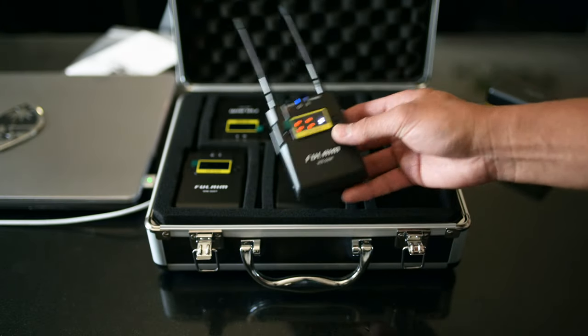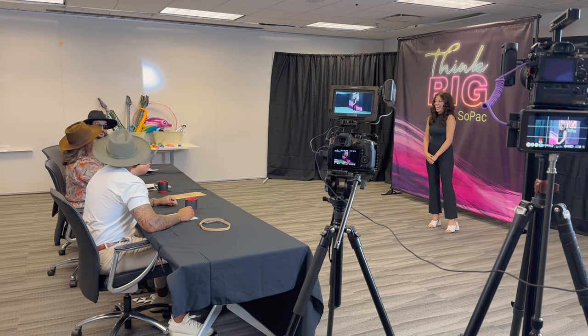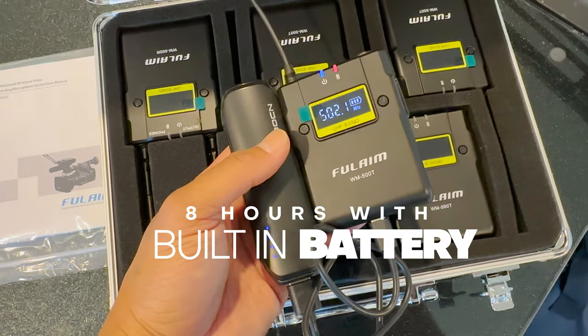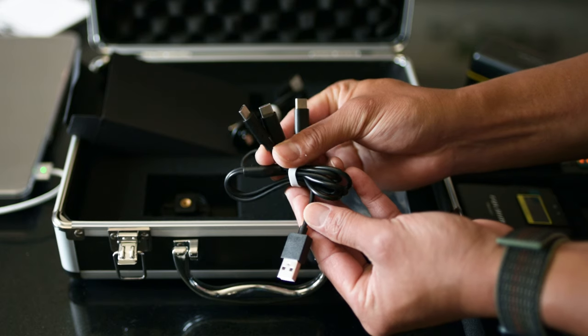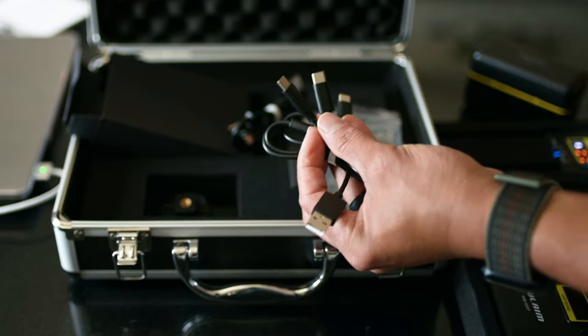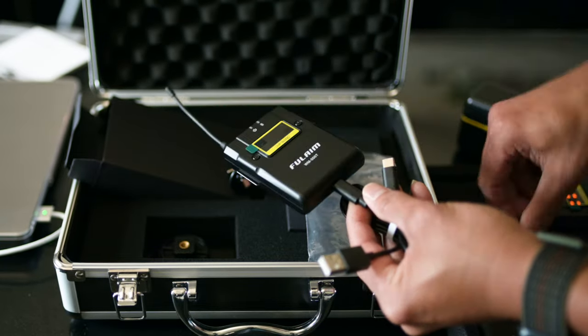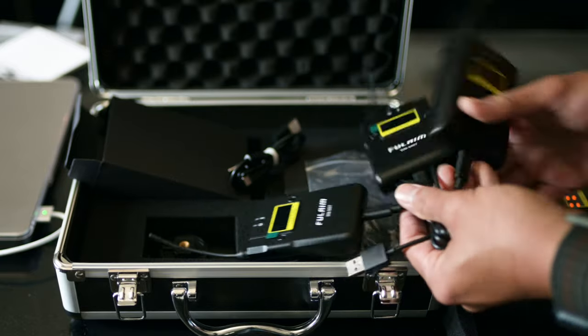Each of the microphones lasts about eight hours. We had a full day of six hours of shooting and only one bar was depleted across all four mic systems. The battery power is amazing, and it charges via USB-C, so you can plug in a small external battery on the go and tape it together or have your client put it in their pocket. It comes with two cables — one has three USB-C connectors so you can charge three mics at the same time, and the other has two USB-C connectors.